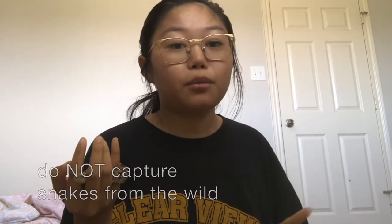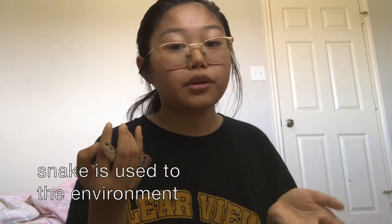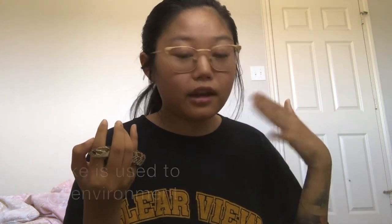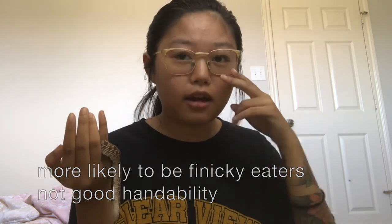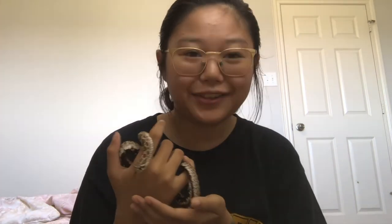Another thing: don't take snakes from the wild. This is very important because a wild snake has its own behavior and never grew up with humans, so it's more likely to be hostile and won't want to eat mice since they don't eat mice in the wild. They would be finicky eaters, bad for handling, and could also bring diseases and bacteria into your home. There's also an environmental aspect — it's just overall a bad idea for any animal.